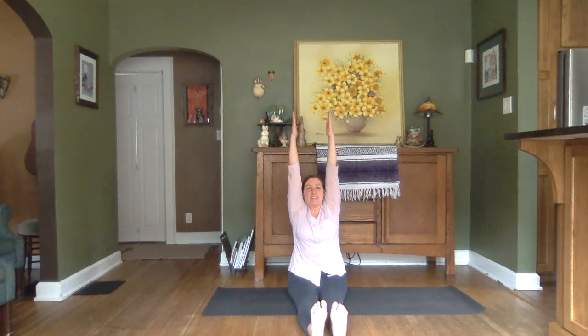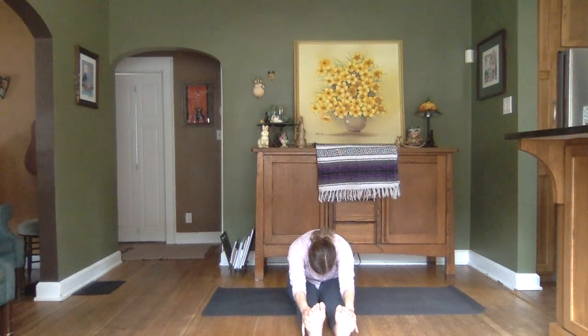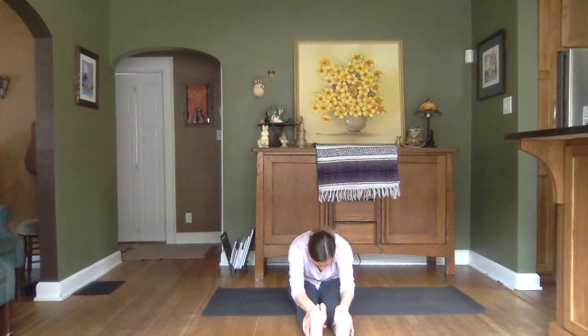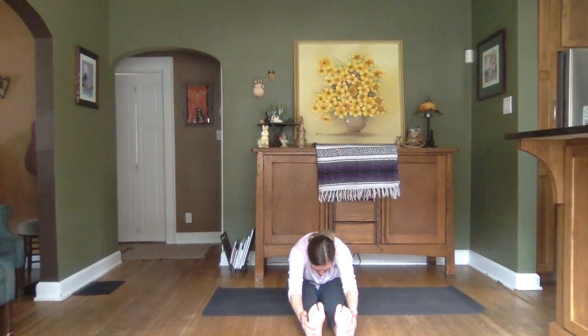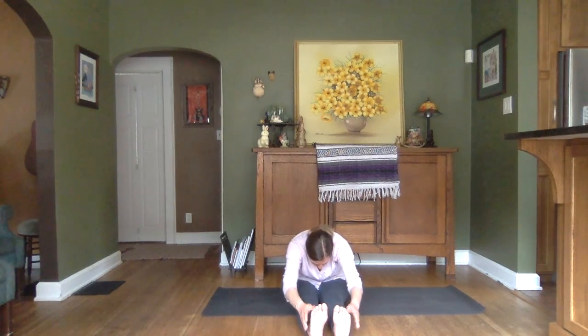Coming back to that staff pose for just a second. We'll do a full forward seated fold. Inhaling arms out and overhead. Exhale, hinging forward, and then rounding the back and dropping that head. Grabbing on wherever it's comfortable — shins, ankles, toes, soles of our feet. And to release, let's stretch out. Inhaling to lift. Exhaling to lower.